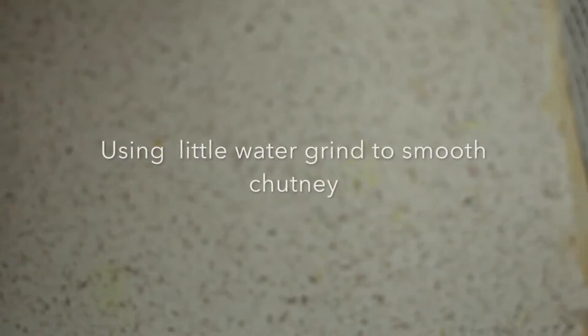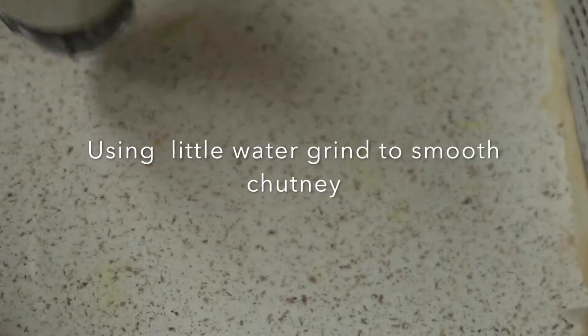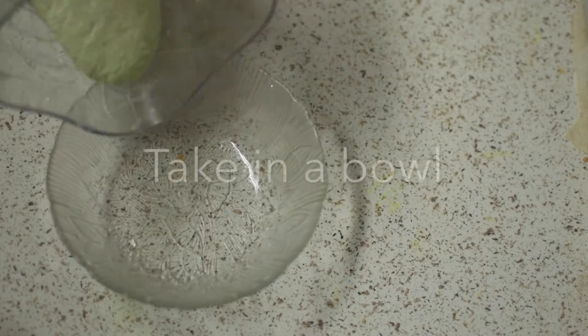Close the lid and grind it to a smooth consistency using a little water. Let's remove it out in a bowl.